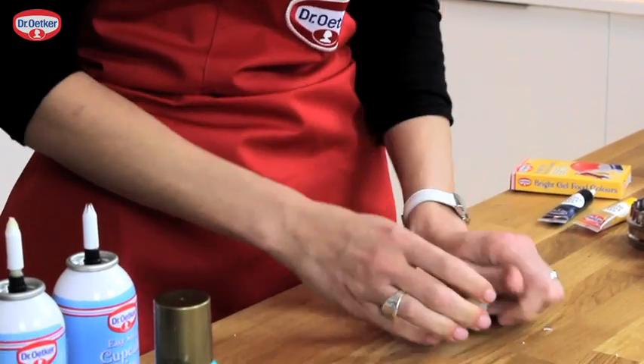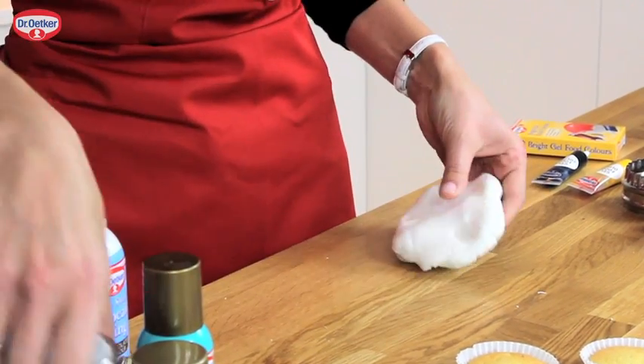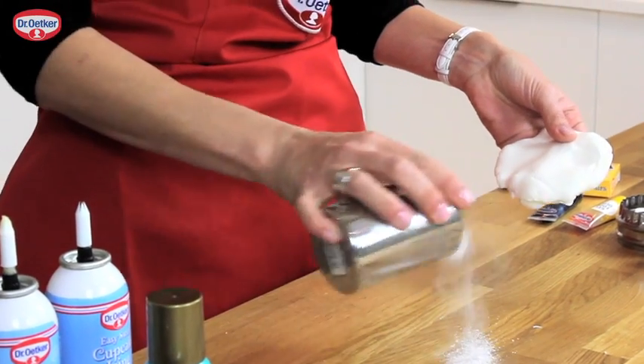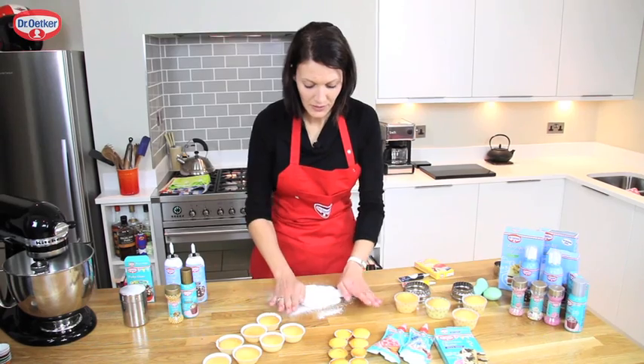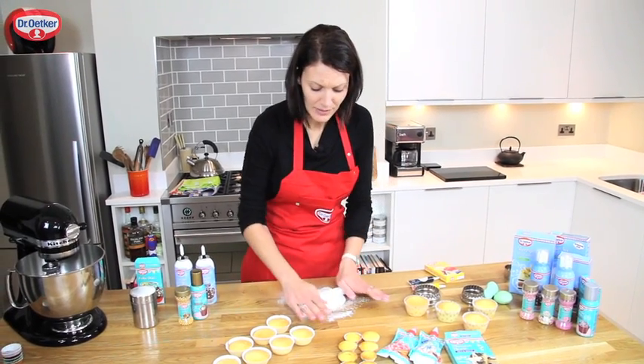To start with we're going to roll out some Regal icing. You need a little icing sugar on your work surface and knead it till it's soft, warmed up and pliable, then roll it out to about a three millimetre thickness.